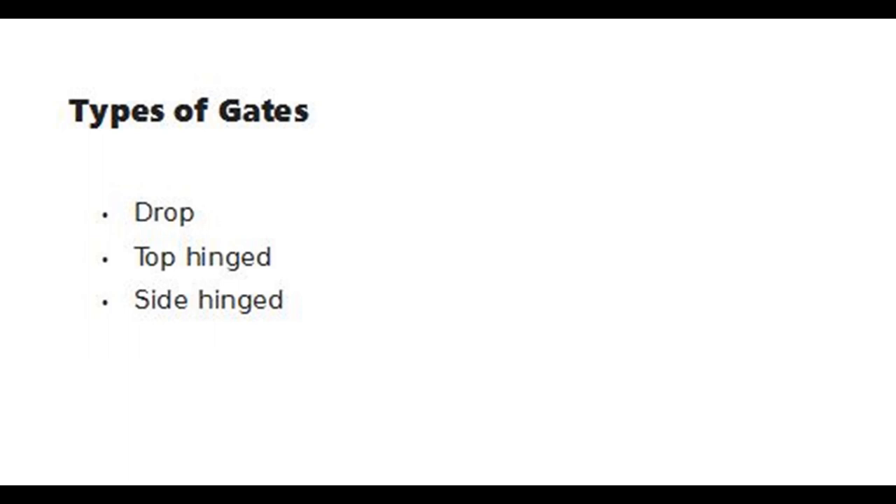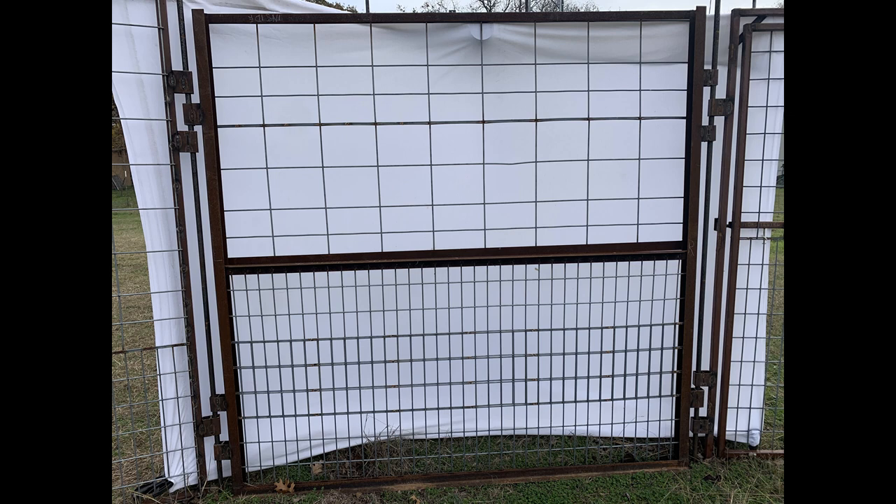Drop gates, sometimes called guillotine gates, are my favorite. They are the fastest closing of the three types of gates, and the most immune to escape attempts by pigs. Drop gates slide up and down in two U-shaped channels. The opening is typically three feet tall for corrals with six-foot height.